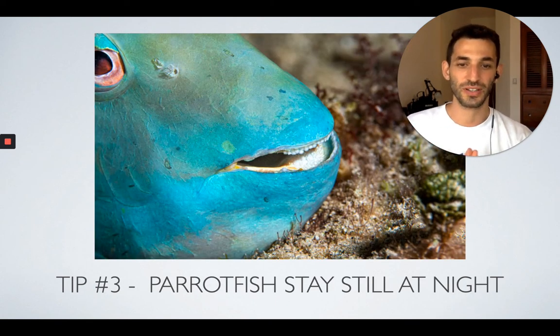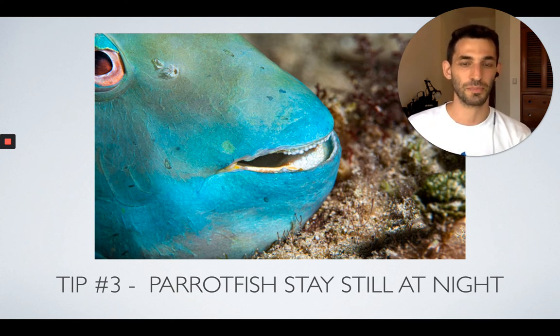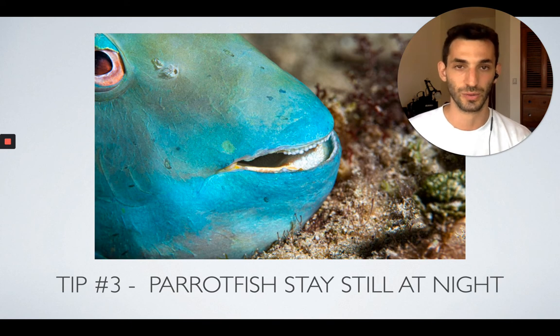The third tip is that Parrot Fish, like many other fish, actually stay still at night. They're kind of sleeping with their eyes open, perfectly still. So if you find a Parrot Fish at night, they will most likely be completely still and just look at you like, 'What are you doing here? Why are you bothering me? I'm trying to sleep here.' That gives you an opportunity to get some really nice close-up shots of them.